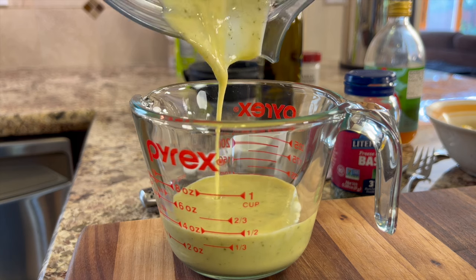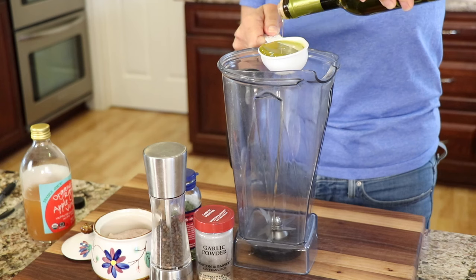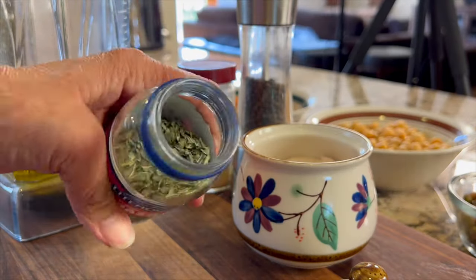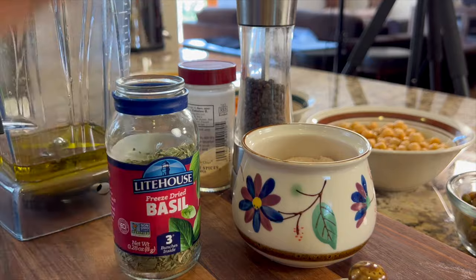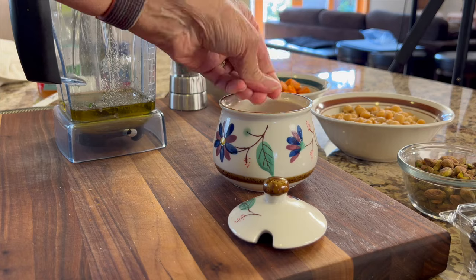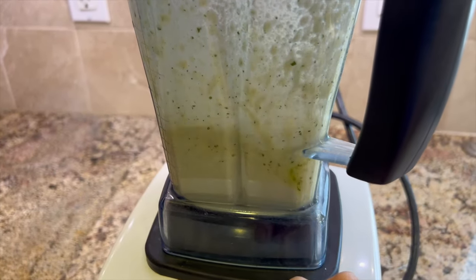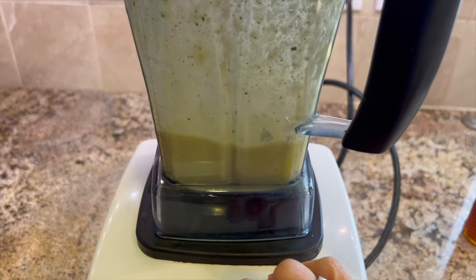While the potato is cooling off, we're going to work on this delicious vinaigrette. We'll start with some olive oil — I always like to use it because it's very healthy. Next is an equal amount of apple cider vinegar; give it a little shake before you measure it out. Then we'll add some dried basil — this is actually freeze-dried — followed by garlic salt, and finish it off with salt and pepper. We'll blend this until it's nice and creamy. And I almost forgot the honey — about a teaspoon — which will balance out the acidity in the dressing.